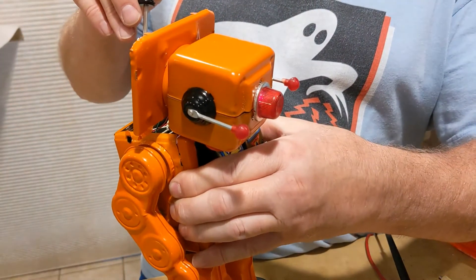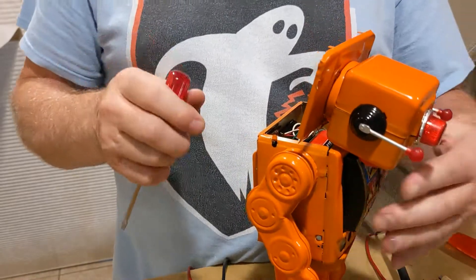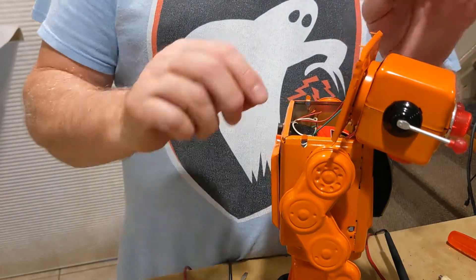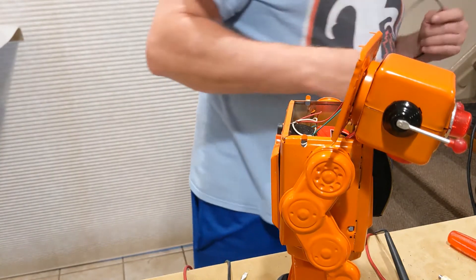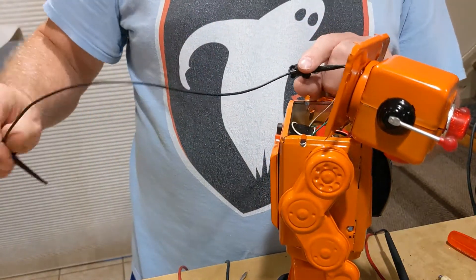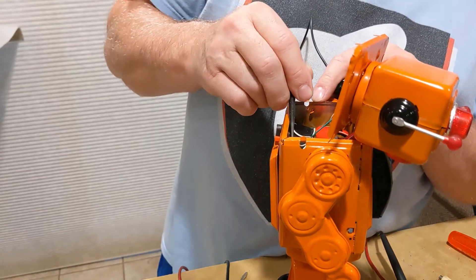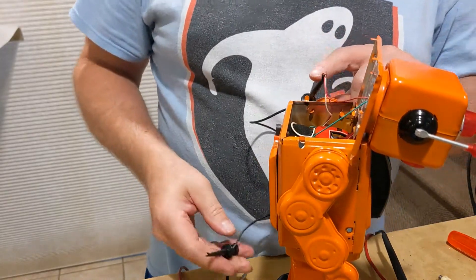There's a brief flash — the light turns on! I think it's got some connection issues. The wire just came right off of the switch. I want to take a test probe, connect it to the voltage, and see if I get any activity.